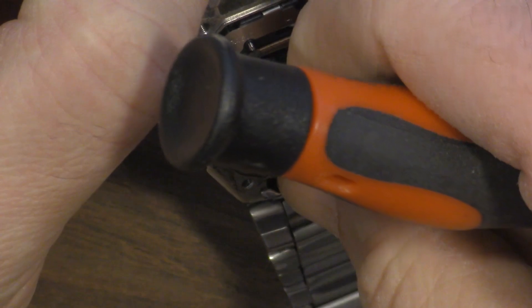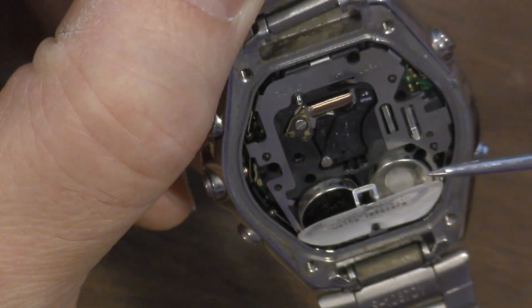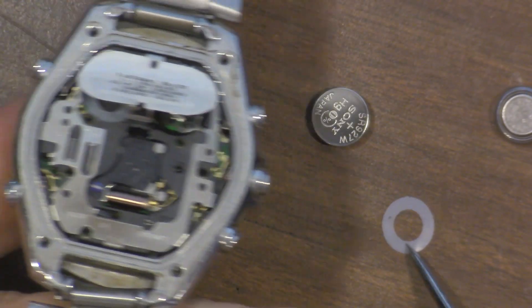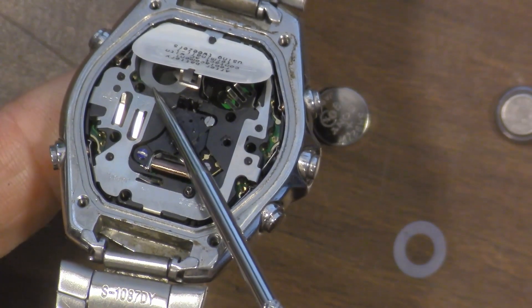Pull this back just a little bit. The positive side is facing up. So we just dump those batteries out. And if one of these plastic retainers falls out, make sure you put it back inside, just like this one is here.